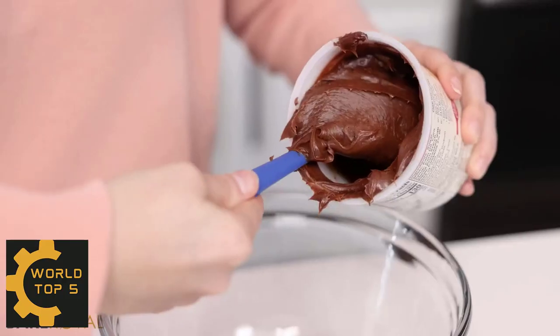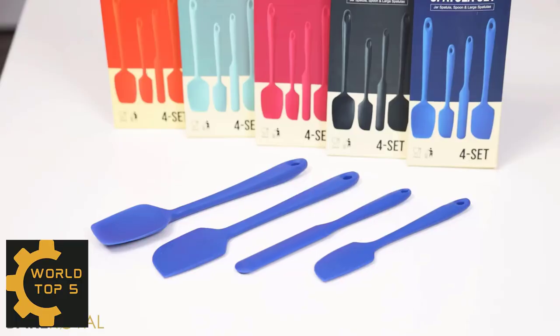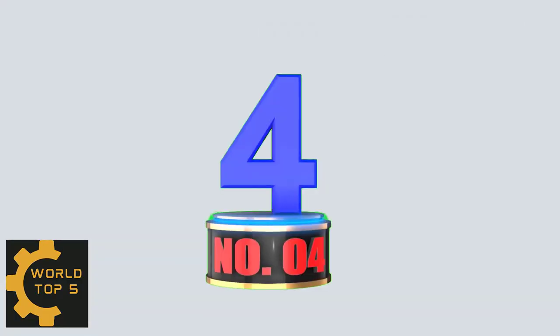Our vibrant large and small spatula set for non-stick cookware feels good in the hand, and the head is the perfect combination of soft edges that scrape bowls and pots easily.